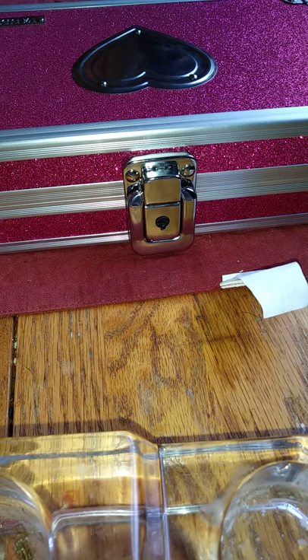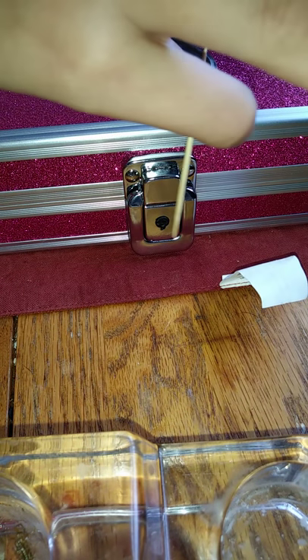It's going to be boy boxes too. Anyways, I'll be showing you guys how to lock it and unlock it, and then unlock it without your key, like with a toothpick.